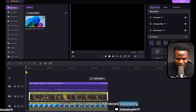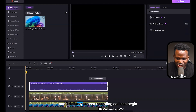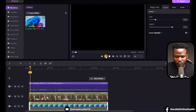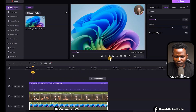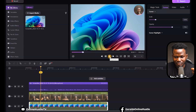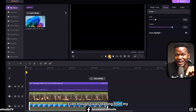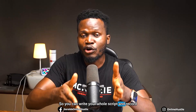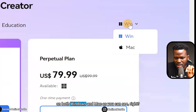Once I stop recording it brings me to the editing section, where I can drag and drop clips. You can see the camera recorded separately on its own track, the microphone on another track, and the screen recording on its own track — so you can edit each one separately. Other software would combine them all together, but DemoCreator keeps them separate. It's available on both Windows and Mac.